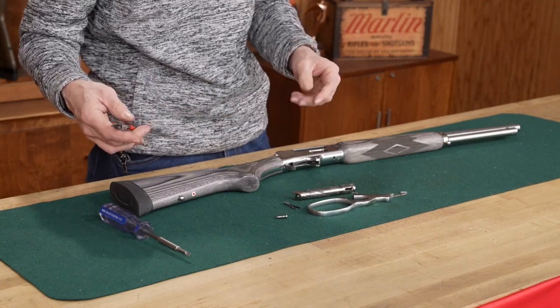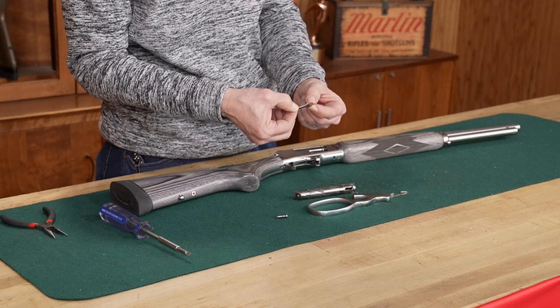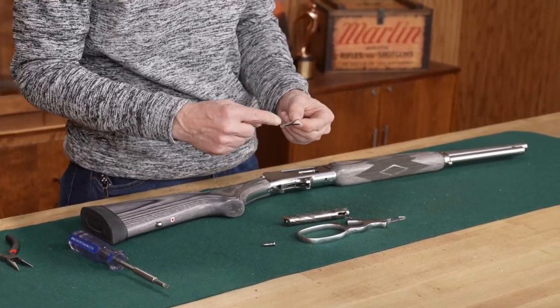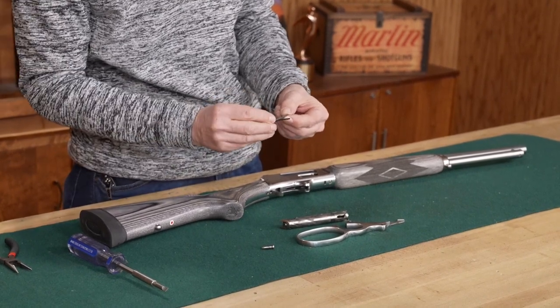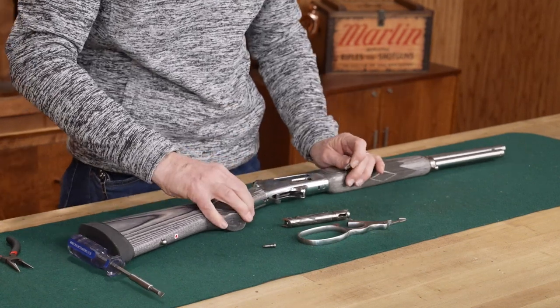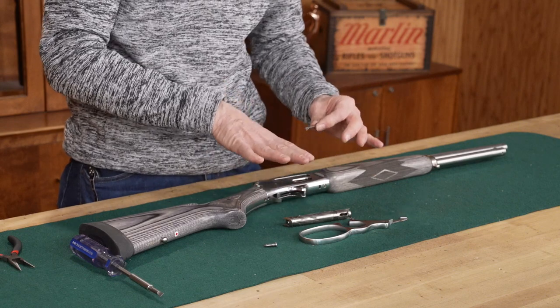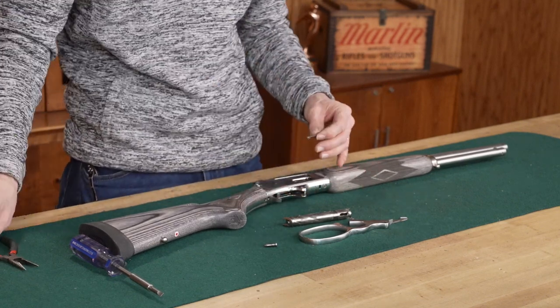We're going to begin with the ejector. The ejector has a spring on the backside that gives it its tension, and the spring side goes in first. Where the two meet up at the backside goes to the rear of the rifle, and the split at the front goes towards the muzzle. It is easier to install this with the rifle laying flat — have the left hand side down so you can access everything.